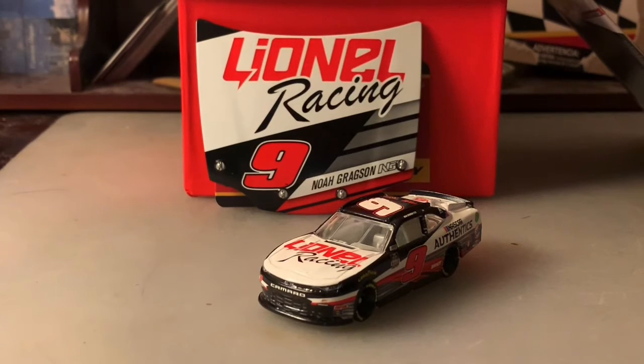But the standard version is fine with me. It's been a while since I've gotten a Noah Gregson diecast — my last one was the Cessna paint scheme, which I reviewed many months ago.